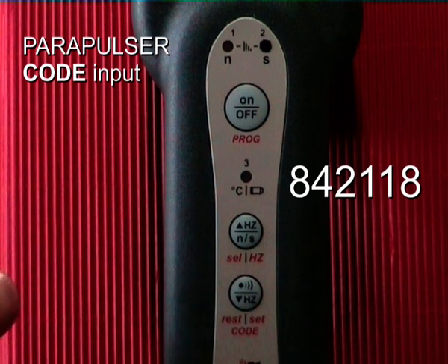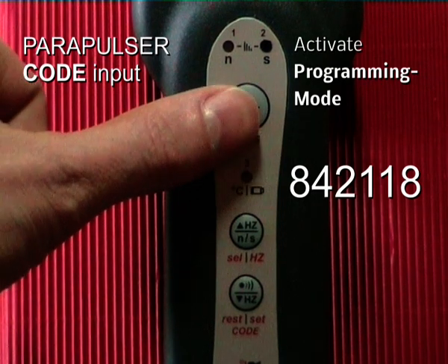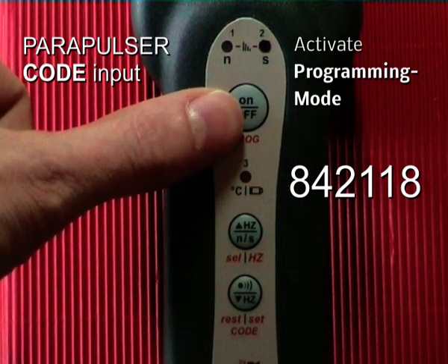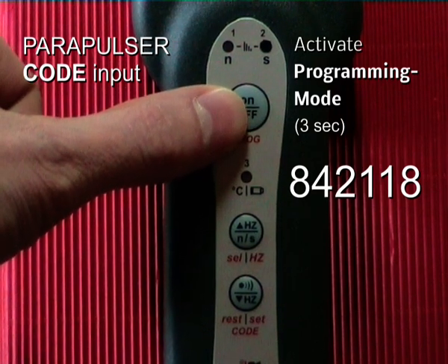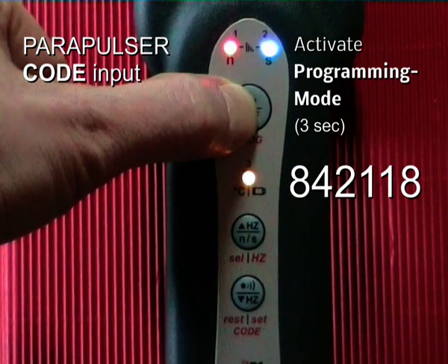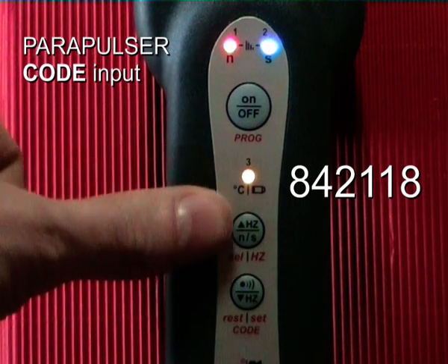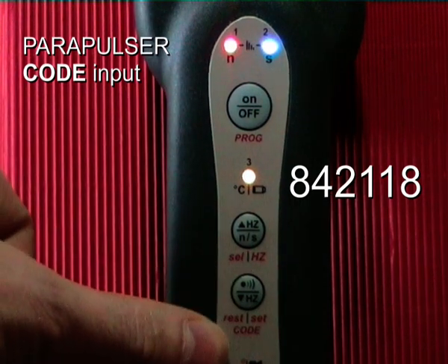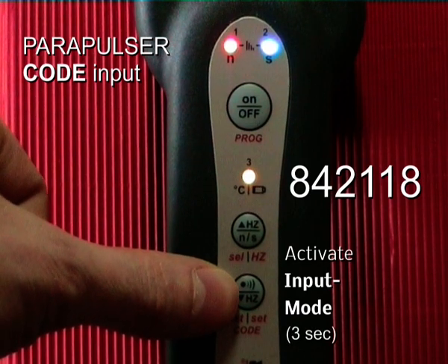First, we activate the programming mode. This is done by pressing the on/off button for three seconds until all three LEDs are on constantly. Next, I press the code button for three seconds until three beep tones are audible.